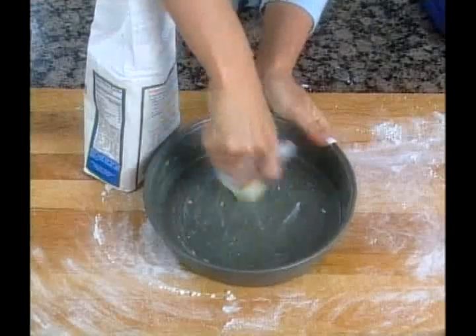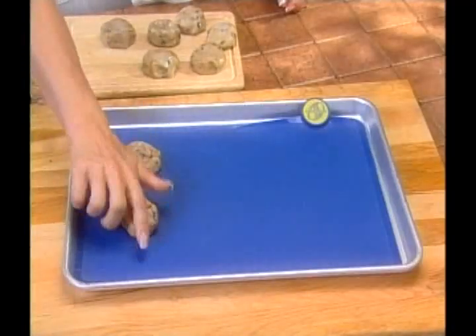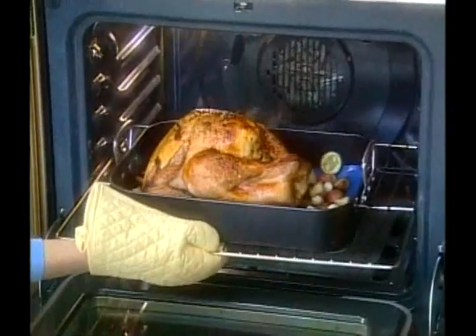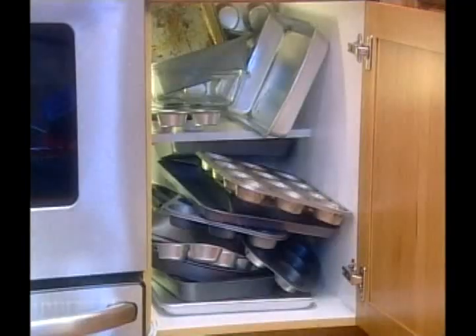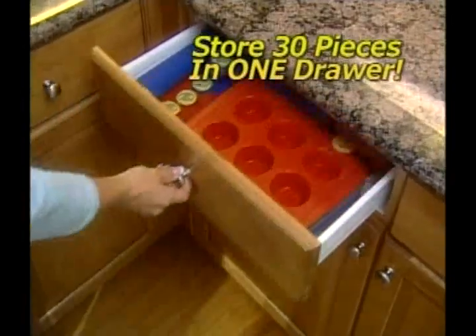That's a lifetime guarantee. Even non-stick surfaces must be greased and floured. But not SmartWare. Cookies slide right off the mat. Biscuits are perfect. Cook an entire dinner, then just rinse clean. So stop cooking with extra oil and fat on pans that get ruined. SmartWare will replace all your pots and pans. You can store over 30 pieces in one drawer.